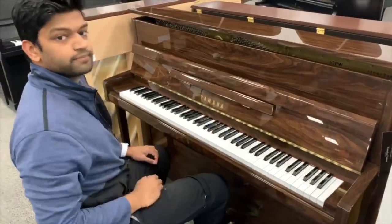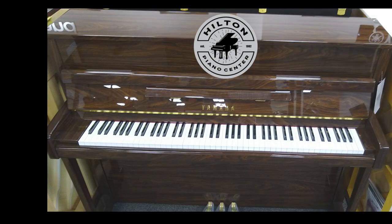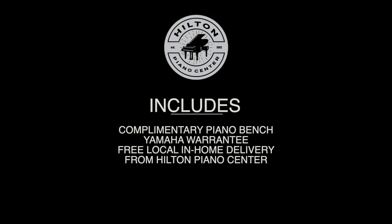The B2 is available in various finishes: polished ebony, polished white, polished mahogany, and the one we have right in our store in beautiful polished walnut. A complimentary piano bench and great Yamaha warranty is included, and Hilton Piano Center offers free local in-home delivery.